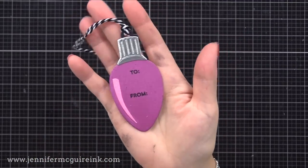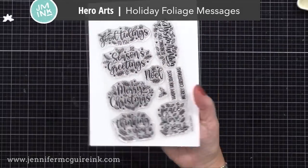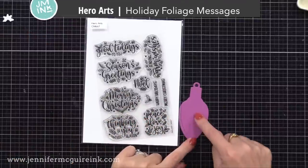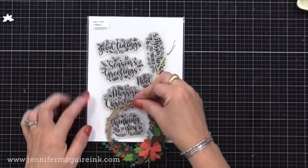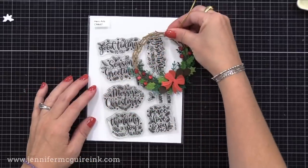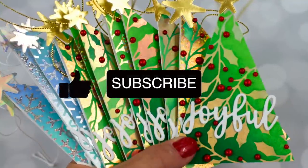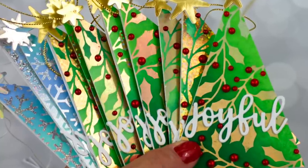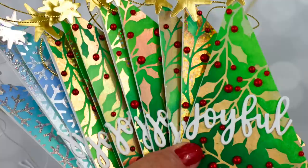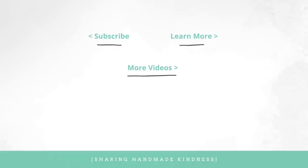Another idea would be to stamp a greeting on the front of a single bulb, such as peace, love, and joy from the holiday foliage message set, and do the to/from on the back. This set would also be good stamped in the center of those wreath tags we made earlier, if you want a main sentiment on those. There are lots of options for creating gift tags, from simple to more elaborate keepsake-type tags. I hope you'll give some of these a try. I always link products below in my YouTube description, and go to my blog for a lot more information. I've also linked to two other tag videos that may be helpful. Have a good day, and I'll see you again soon.